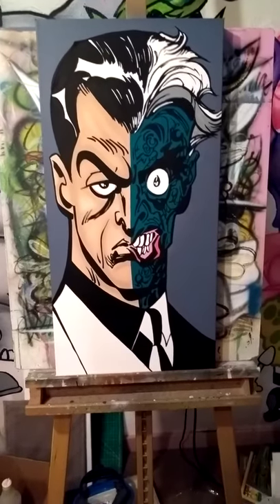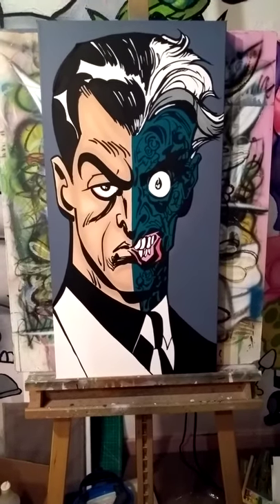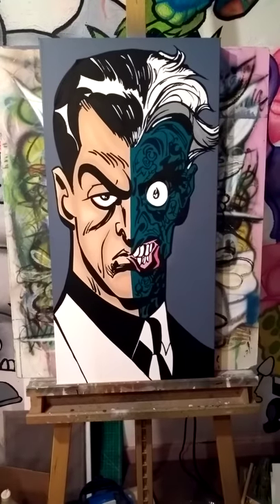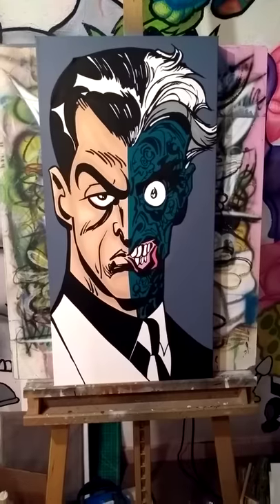I've just completed this painting for my son. He's always been a fan of Batman: The Animated Series. This is Two-Face.